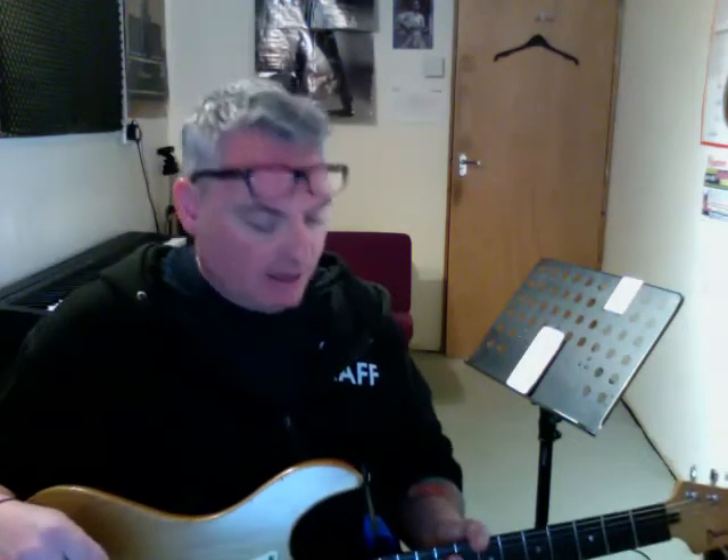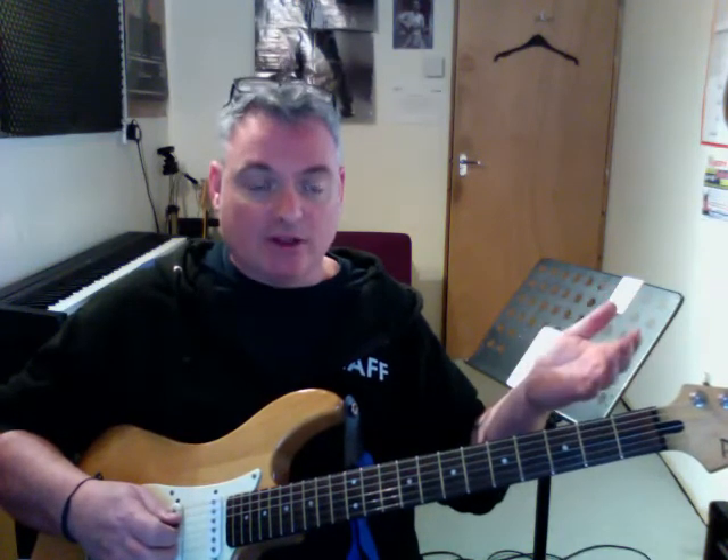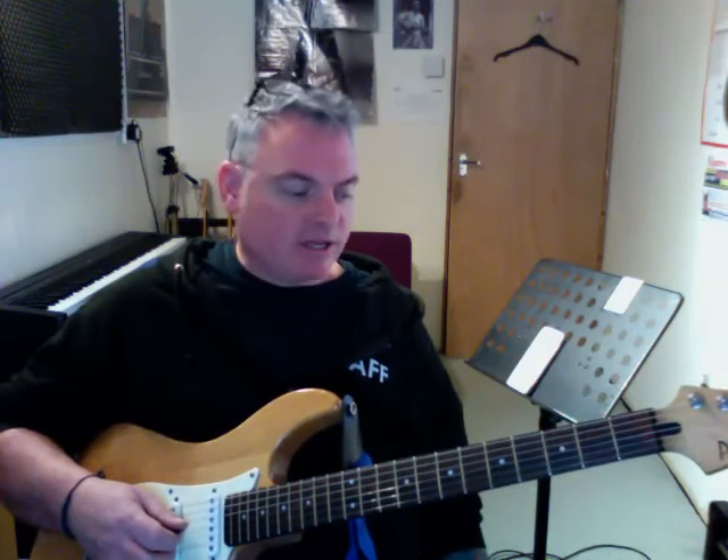Hey, I thought I'd do a video — this one is for if you struggle with writing riffs. I'm going to show you the framework that will enable you to write riffs at will. This is what I call the infinite riff system. There are so many different riffs we could do with this, and I'm going to show you in the key of E minor blues. You'll be able to write riffs at will, so without further ado, here's the scale.